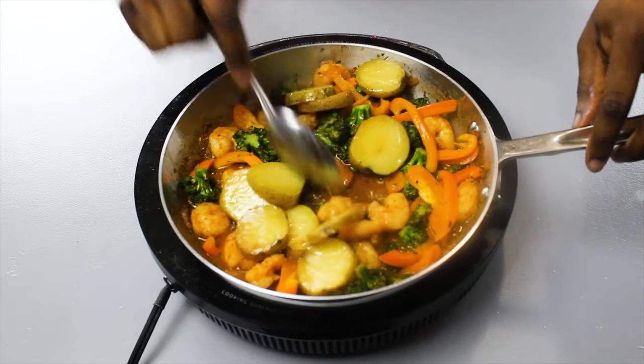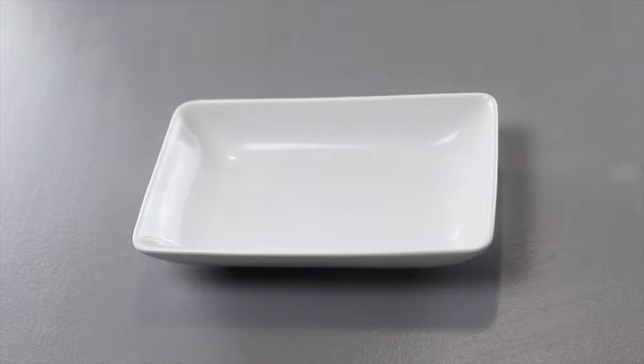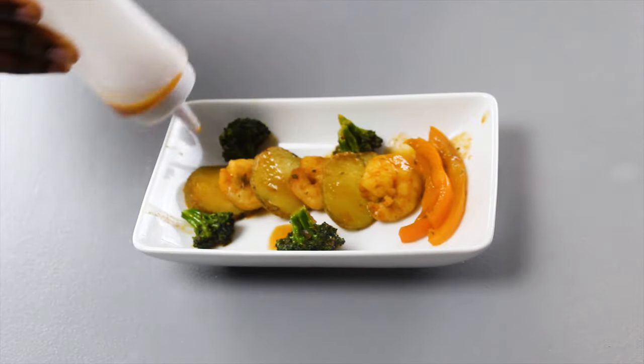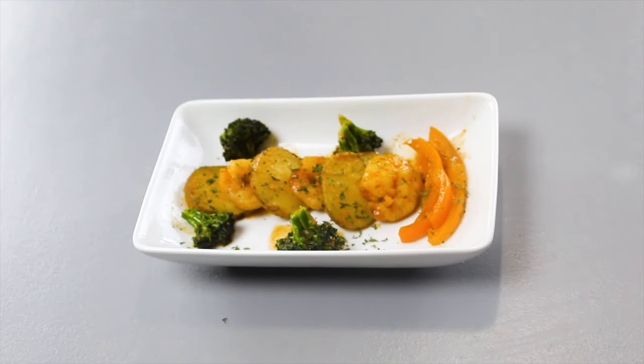Then just mix it all together and plate it. Use the sauce and drizzle it on top, then top it off with some nice parsley. And there you have it!